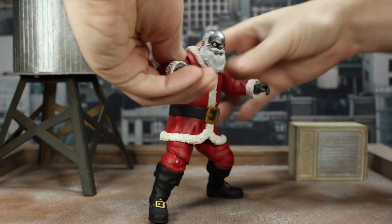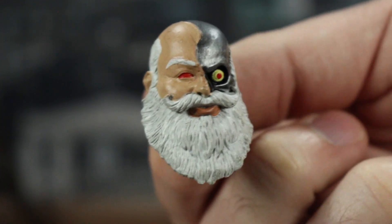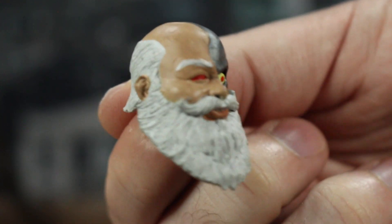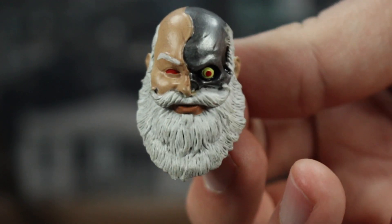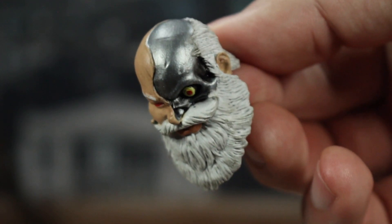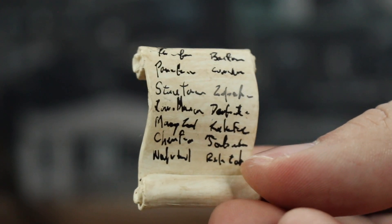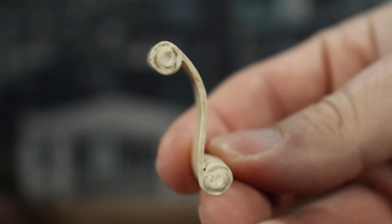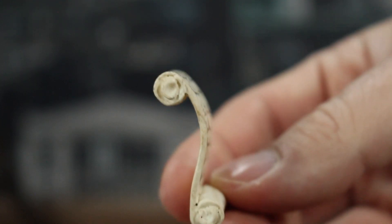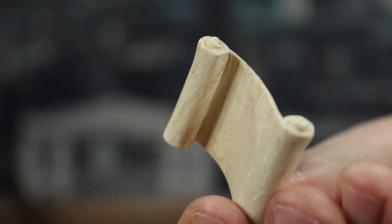You can definitely get Santa into a bunch of different poses, especially with Cyborg Santa. For accessories, you do have this alternate head which has the half-skinned face — I really kind of like the way this looks. I do wish we got one that was full skin so you just had the red eyes, but it's pretty cool. And then we do have the Naughty or Nice list, which looks like it's on some nice old-timey paper with a more tannish look — some great sculpt work.